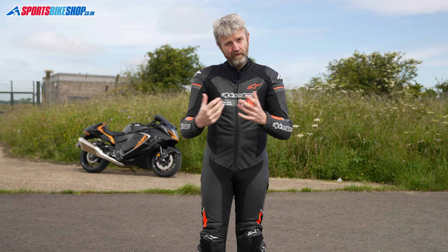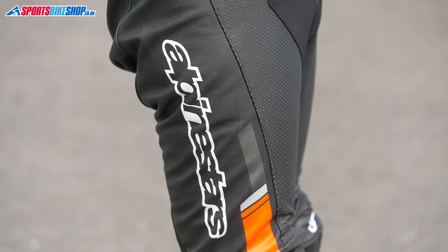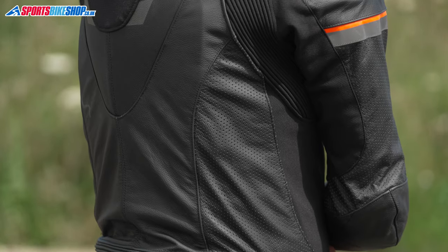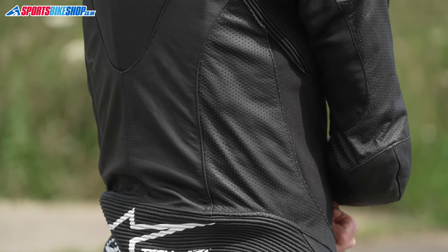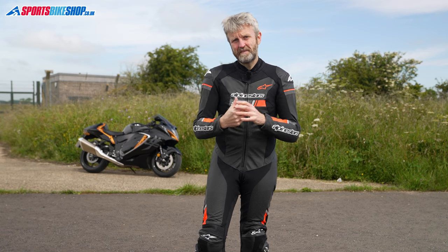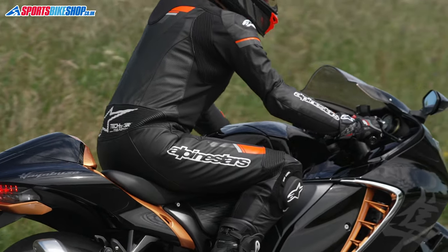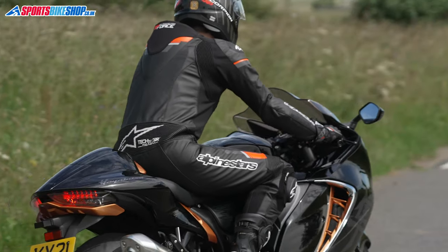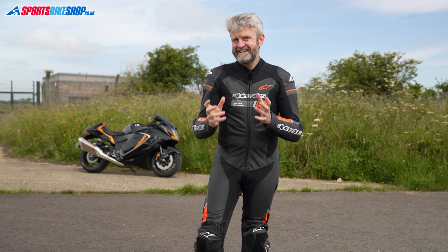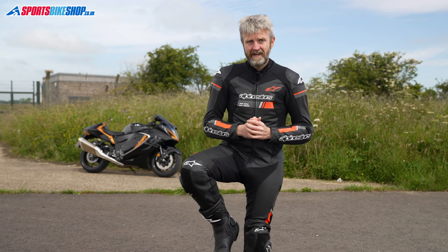The main protective areas of this suit are made from cowhide and much of it is perforated to allow air to flow through. Those vented sections run down the front of the thighs, they're also on the upper arms, and at the back of the rib cage. There's a double layer of leather at the seat, where there's also a leather accordion stretch panel just above it to allow you to bend into the racing crouch and lean forward to get behind the screen. The other leather accordion stretch panels are at the knees — large ones to allow a good amount of flex and keep the suit close fitting.